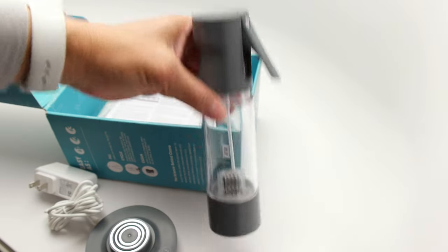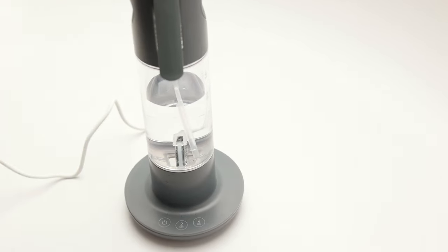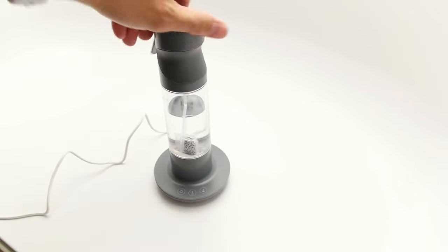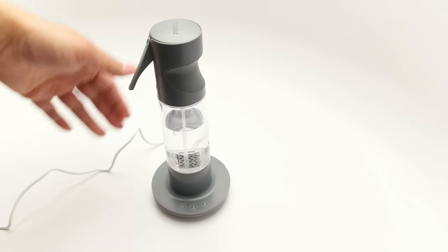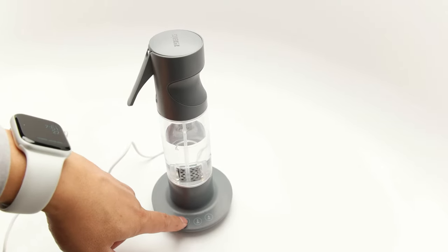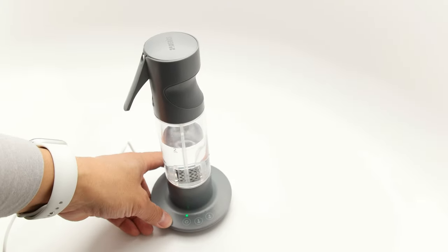I'm going to go ahead and plug this in and generate some ozone water now. I filled it with some tap water — it's basically up to the two-minute mark. I also plugged it in; the power cord is roughly about five to six feet. It is an AC adapter plug. I'm going to go ahead and press this button here. As you can hear, you can hear a little beep.